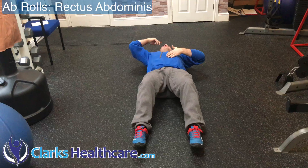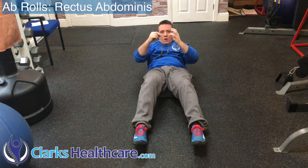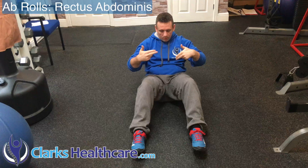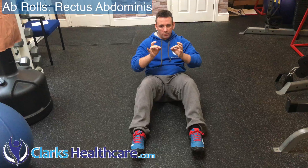We're going to come back and roll each one up with control. The action should be: you roll down vertebra by vertebra, then you roll back up.